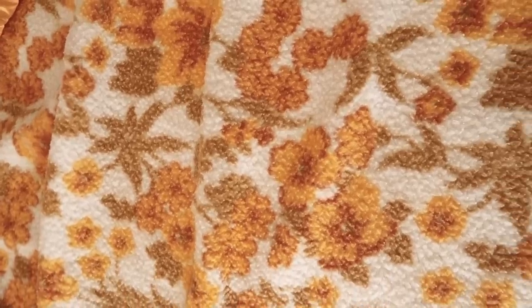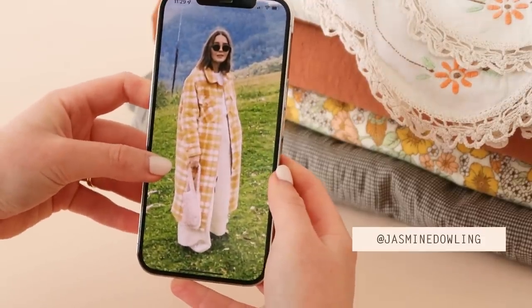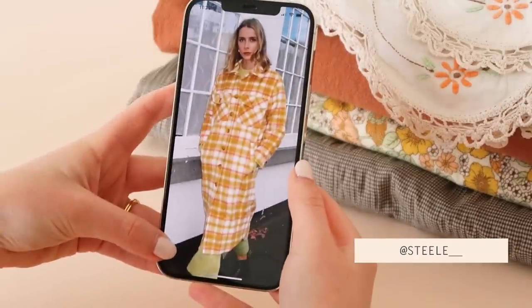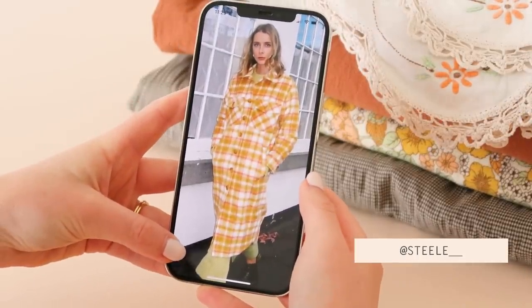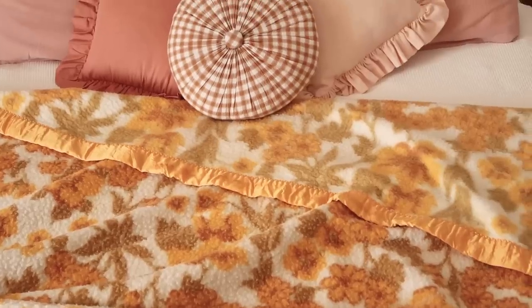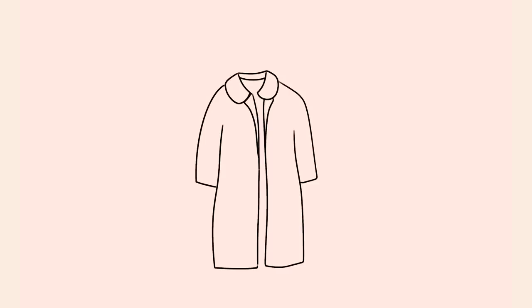What first inspired me to have a go at making a blanket coat was this beautiful coat by the brand Steel. When I saw this coat I decided I wanted to go and find an old woolen blanket to make a coat just like this one for myself, but instead I found this incredible floral blanket that as soon as I saw it I knew I would try and make my dream coat out of it. Ideally I want a long coat with a simple collar, fully lined, with buttons down the front, and some fancy welt pockets and maybe some patch pockets like the Steel coat too.